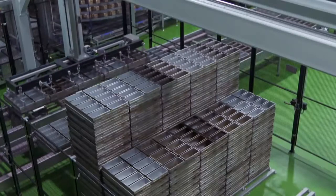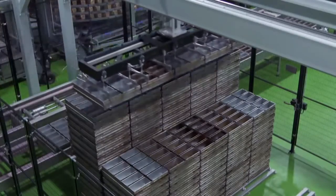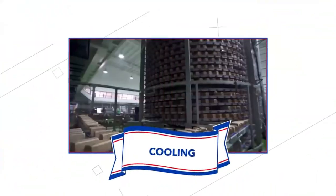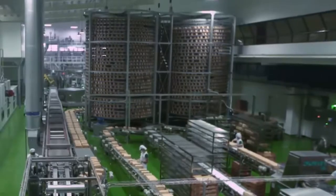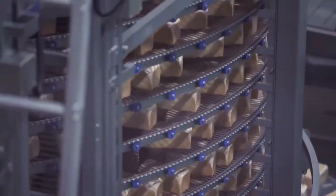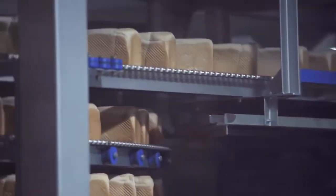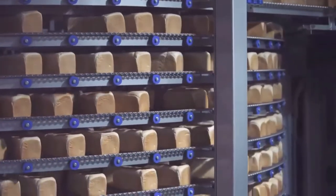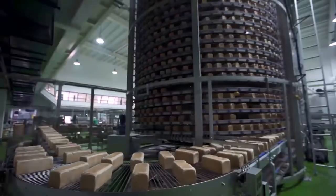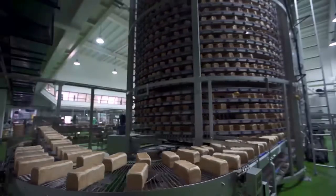Meanwhile, the hot baking pans pass through pan coolers, then are placed in the pan storage area. Baked hot breads are conveyed upwards in the first cooling tower, then cross a bridge at the top and conveyed downwards on the second tower. This process allows the bread to cool down to the desired temperature before slicing and bagging.